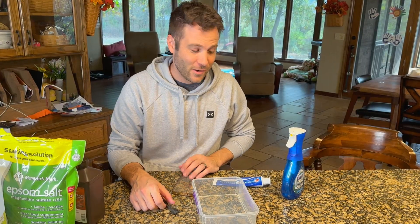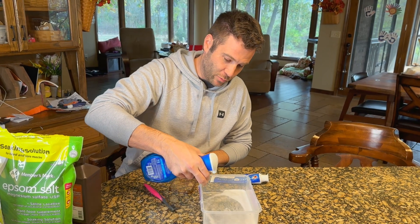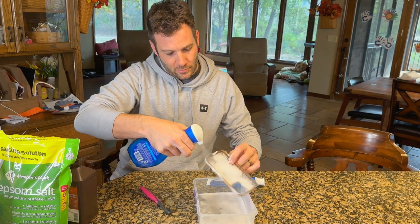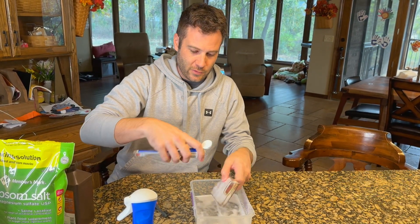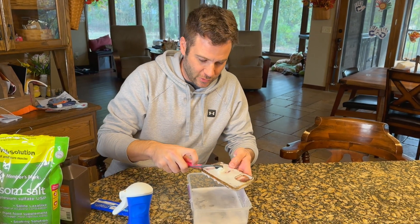We're going to use the brush to scrub all three and let them sit for about 30 minutes. For our first trial, we're going to squirt a little bit of this Dawn Power Wash Platinum with a little bit of water on there and just brush it in.